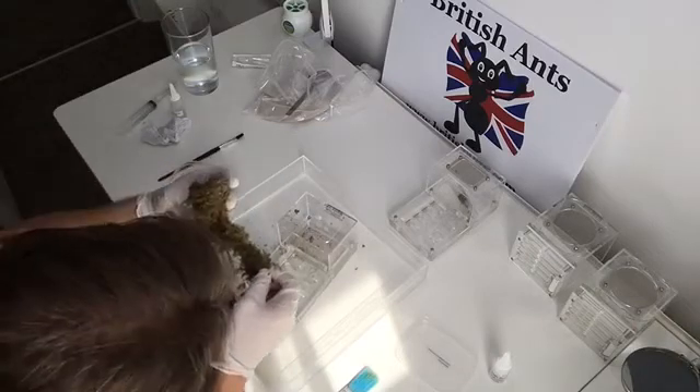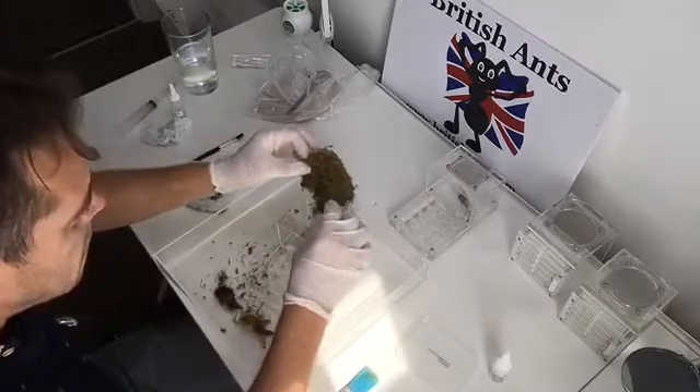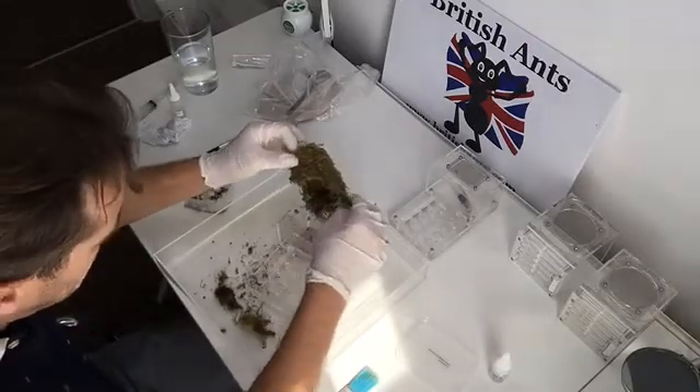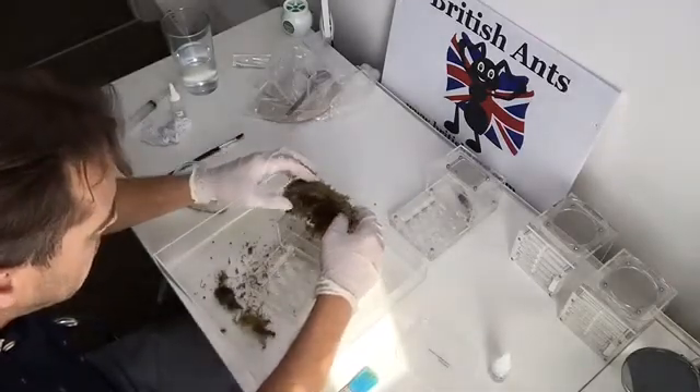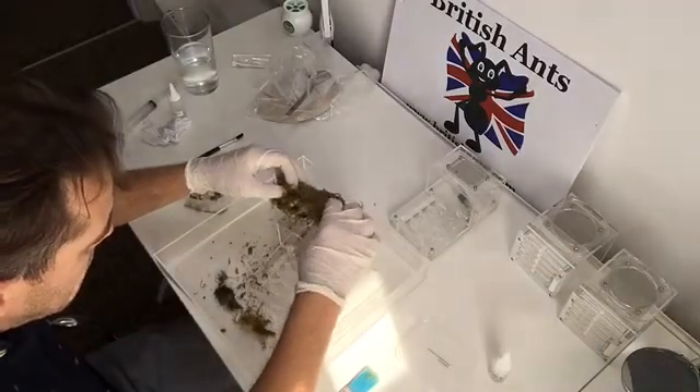This does take a considerable amount of time, because even when you think you've got them all there's always another, or there are a few pupae. It's just taking your time. I have cut about 35 minutes out of the middle of this video, just to save you from going into a coma.